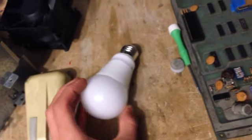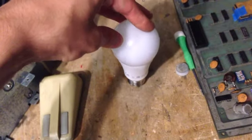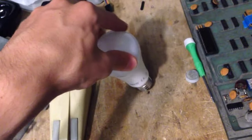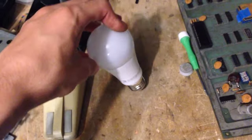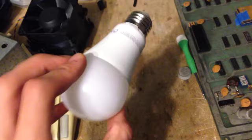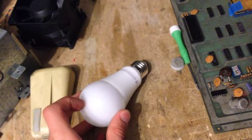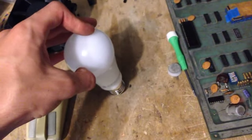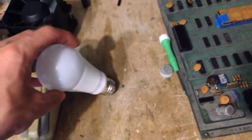It costs 9.99 euros. But for around 10 euros, I don't think it's worth it, because I'm pretty positive it will die pretty soon. The good thing is when it dies, I'm going to tear it apart. For the moment, if I need a really powerful light bulb, I'll stick with the 35 euro Philips.